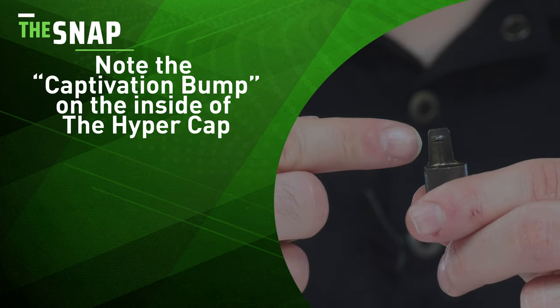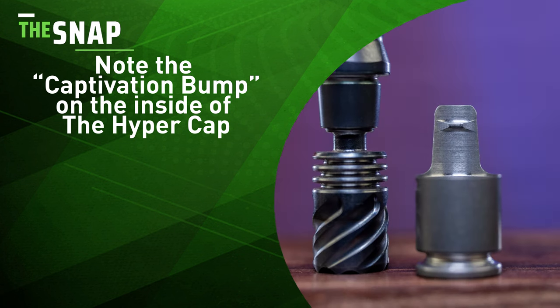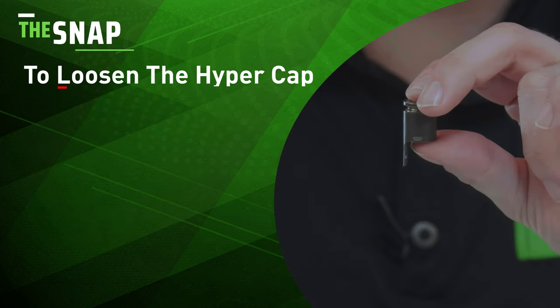If you take a close look at the HyperCap, you'll see that this cap is designed with a single captivation bump inside the digger outer. This bump secures the HyperCap in place on one of the three fins on the tip.